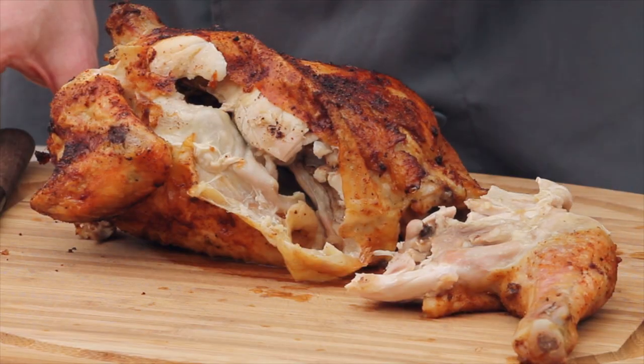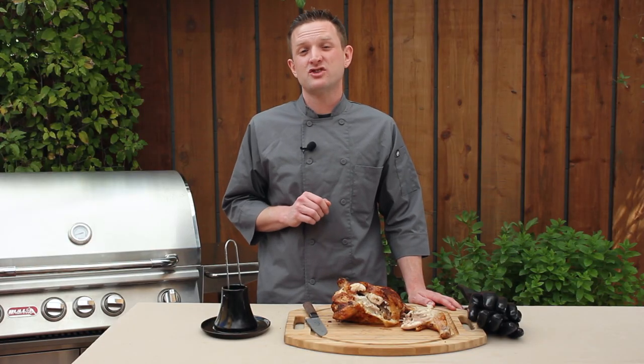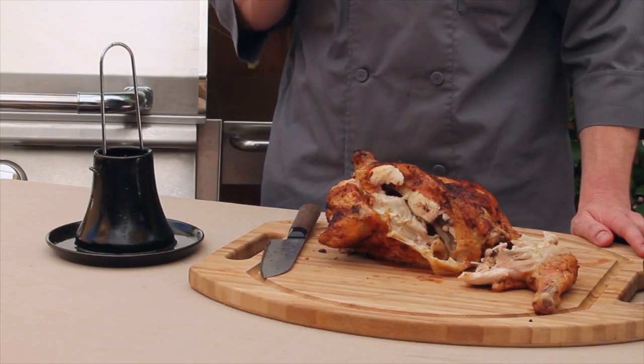Our skin is perfectly crispy, and the meat inside is perfectly moist. The Pro Ceramic Chicken Roaster makes it even easier to cook a whole chicken on the grill. By using its high-heat ceramic base, you'll have a perfectly cooked, flavorful bird every time.